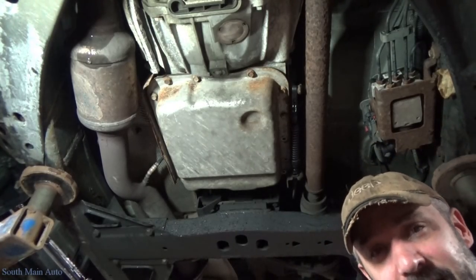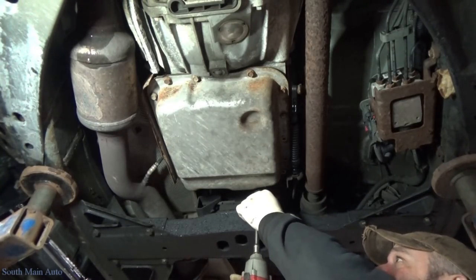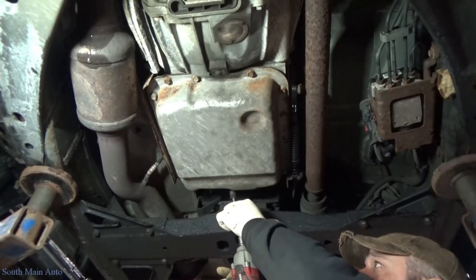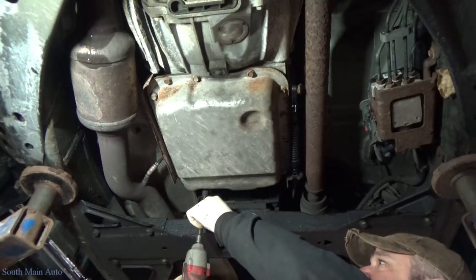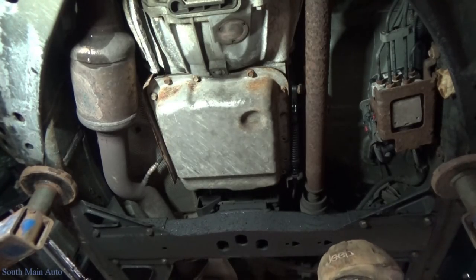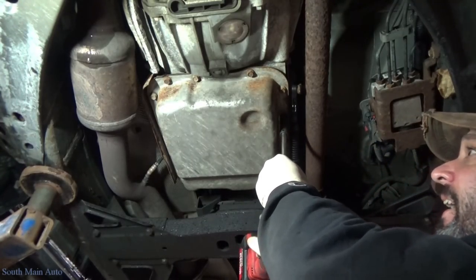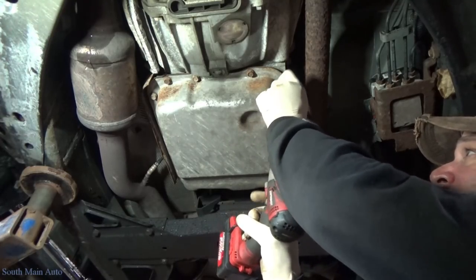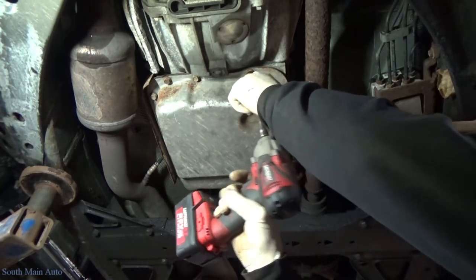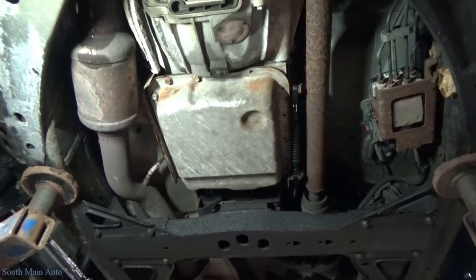It's funny how much heat you get on transmission oil change videos — it's kind of comical, really. Unsubscribing, calling you a loser, hack — because I didn't remove the tranny and dump the torque converter, didn't flush the lines. All kinds of stuff. But I've got thick skin and I really don't care what they say.